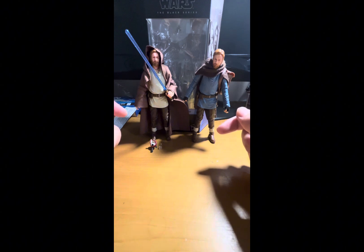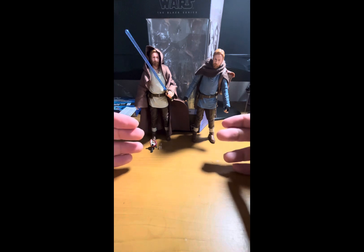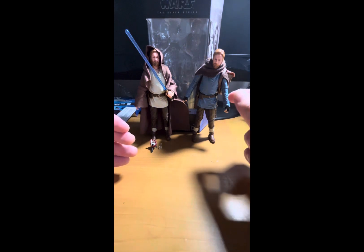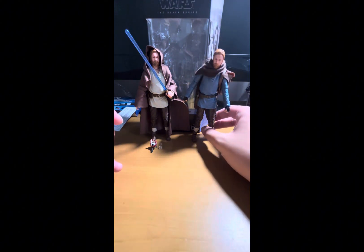This is going to be a double review, and the reason why is because these two are the exact same figure — just different paint applications and slightly different accessories. Some accessories are the same, some are different. One thing to note: I bought the Tibadon Station Kenobi loose, so I don't have the packaging for that one, but I do have the packaging for the Wandering Jedi Obi-Wan Kenobi.